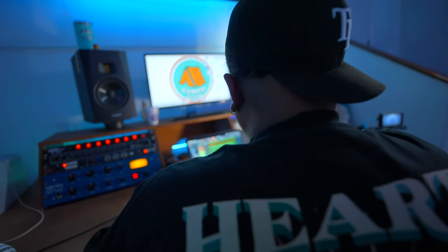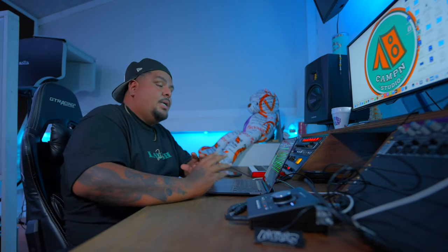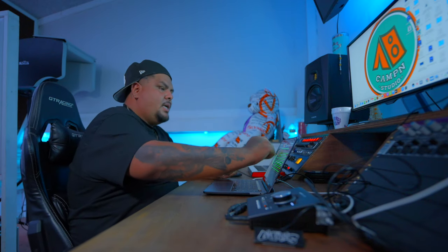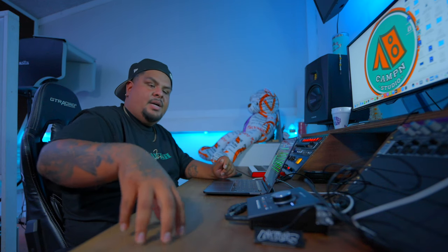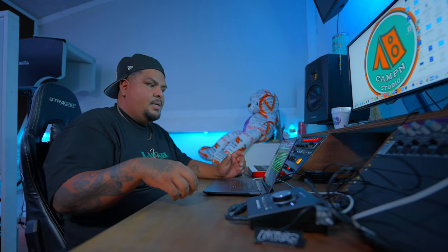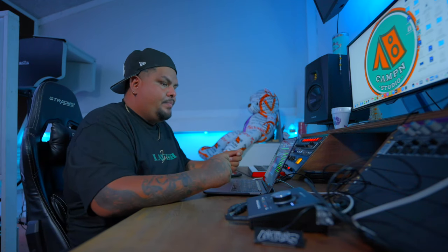Now that I've got the loop and the 808, it's time for the simple stuff. When it comes to making beats, you really don't need to be doing too too much. I go for a very minimalistic sound — every sound I put in the beat has to make sense. I don't like doing too much, but if you do too little, you can obviously tell. So I try to make every sound important so it fits perfect and gives you a solid rhythm.